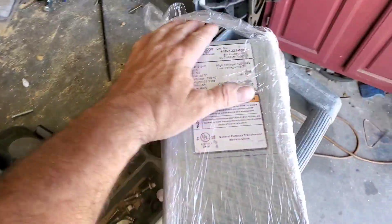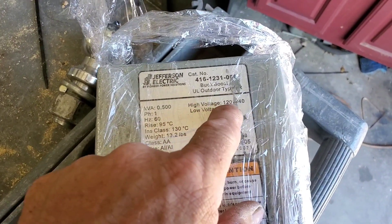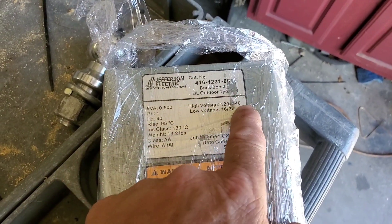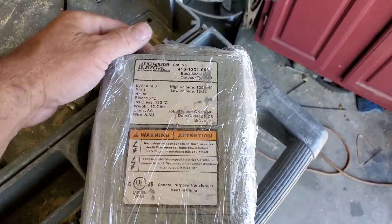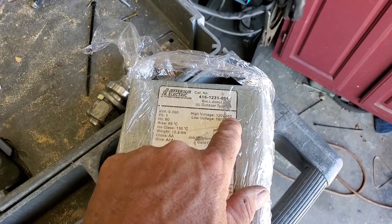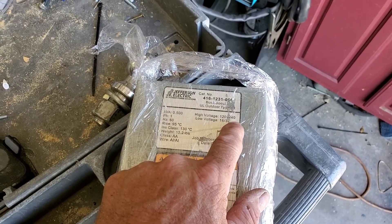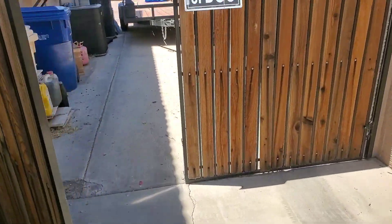The auto transformer came in. As it says: high voltage 120/240, low voltage 16/30 depending on how you wire it. This could be wired as an auto transformer to drop my voltage from 240 down to about 225. The other option is 240 down to about 212 or so — I have both options.